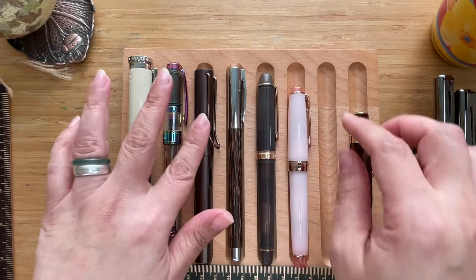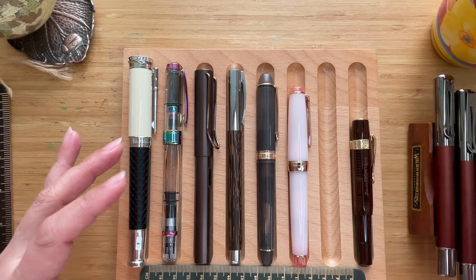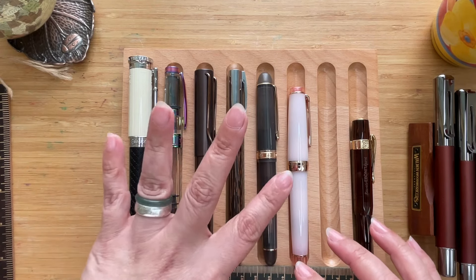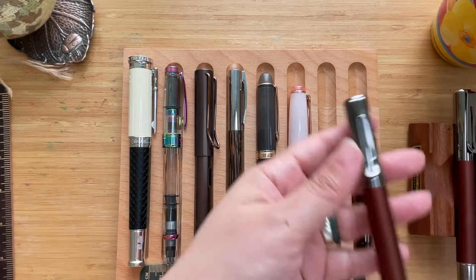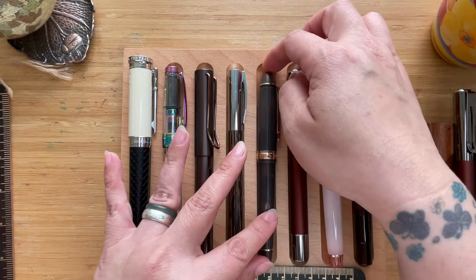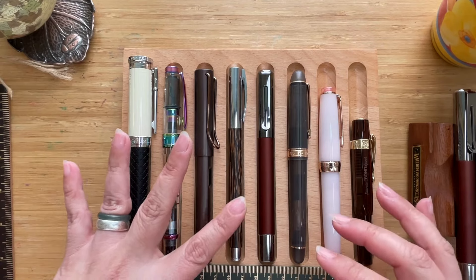For the size comparison we're focusing on length. The pens I'm comparing the Ritma to include the Montblanc Writer's Edition, Twisbi Diamond 580, Lamy, Faber-Castell Ambition, Platinum 3776, Sailor Pro Gear, and Kaweco. The Ritma fountain pen is taller than the Sailor Pro Gear and about the same height or a little taller than the Platinum 3776, and a little bit shorter than the Faber-Castell Ambition.